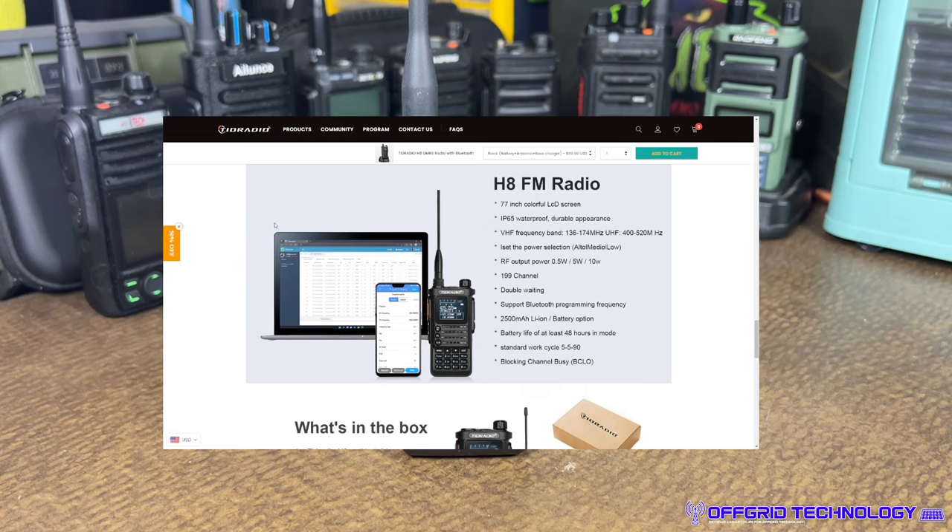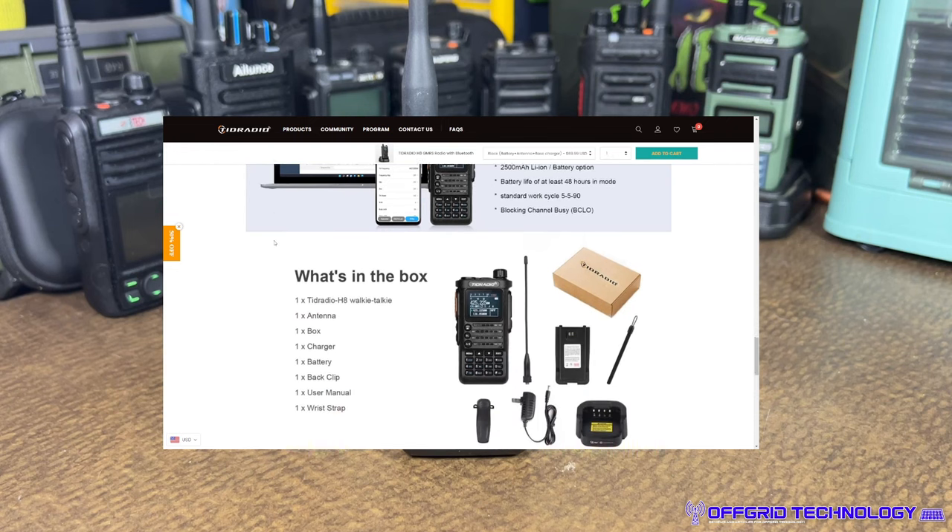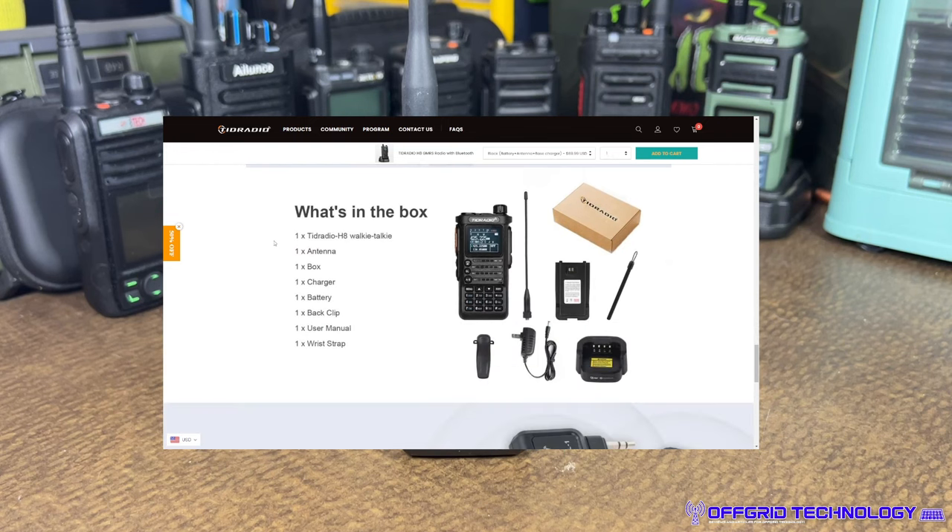It's 0.5 watts minimum up to 5 watts — and they claim 10 watts, but that is incorrect. This is a 5-watt radio, which we'll verify shortly. It has 199 channels, dual watch so it can monitor two channels simultaneously, and a 2500 mAh battery rated for at least 48 hours standby. Standard work cycle is listed as 5/5/90.